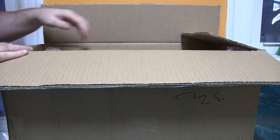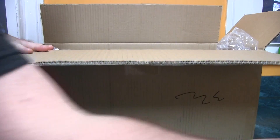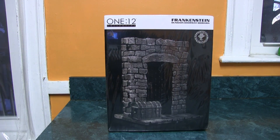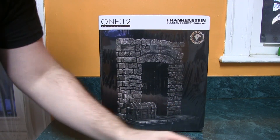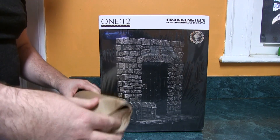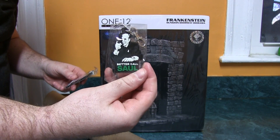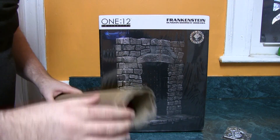Looks like we got two items — a tube and a heavy, heavy Frankenstein 112 Dungeon Doorway Diorama. This is a promotion that Mezco is doing — for 50 bucks you get over $100 worth of items. Inside the tube looks like we got two keychains: one is a Better Call Saul keychain and a Sons of Anarchy keychain.